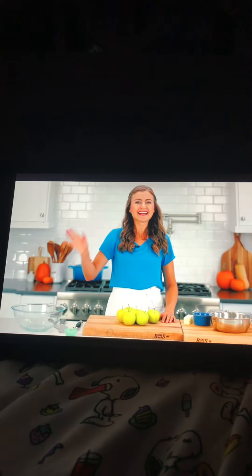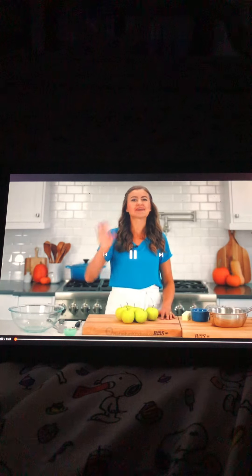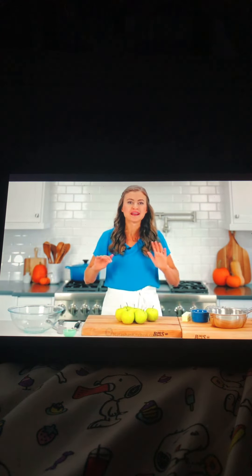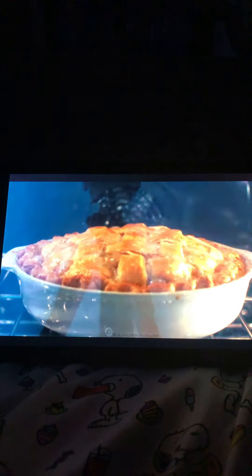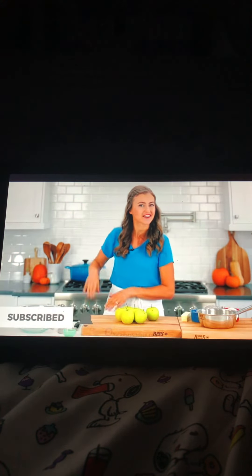Hey YouTubers, since it's national pie day we're going to watch an apple pie recipe. Here's the video — enjoy it! Hey everyone, it's Natasha of natashaskitchen.com and today I'm going to teach you how to make what is probably the most iconic pie of all time: a homemade apple pie. This one is loaded with apples. The process is a little different and it'll surprise you, but you're going to love the results. Let's get started.